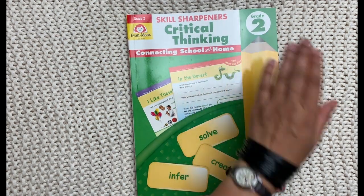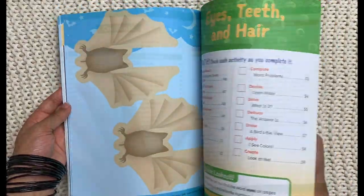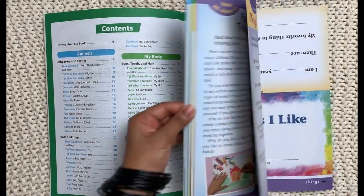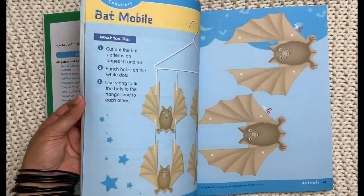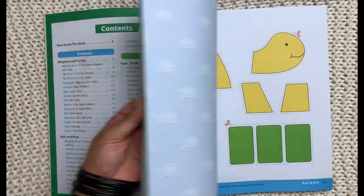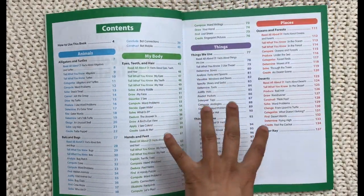To get back to it, this is Skill Sharpener's Critical Thinking for Grade 2. I really like the Skill Sharpener series — they are very colorful and engaging workbooks. Skill Sharpener's workbooks are among my favorites partly because they are so colorful, but also because they address several different learning modalities. If you have a child who is not into black and white lists and fill-in-the-blanks, you really might want to check out the Skill Sharpener series because they cover so many different activities and learning styles.